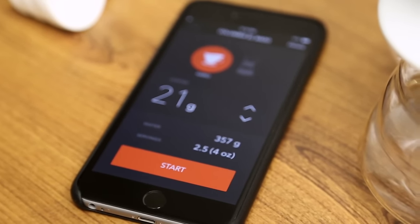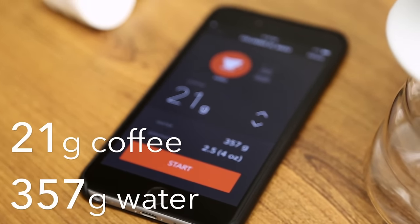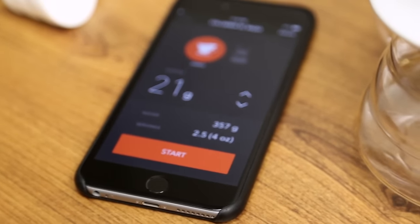What I'm doing is using this app called Brew Coffee to brew it. It will do all the math calculations so that you get the right amount of water and the right amount of coffee. We're going to do 21 grams of coffee, and this tells me how many grams of water.